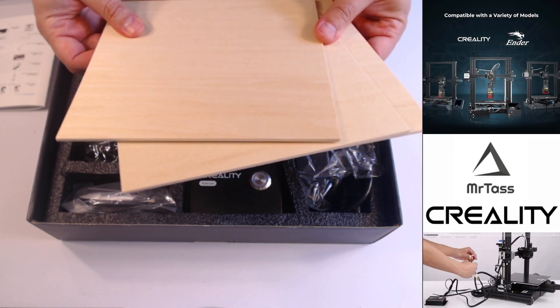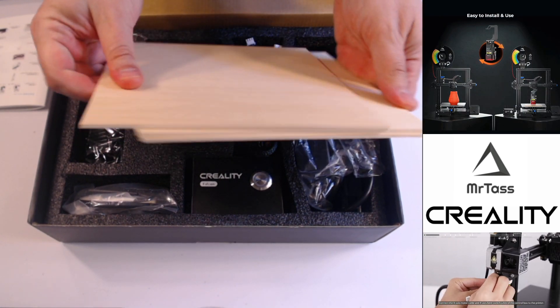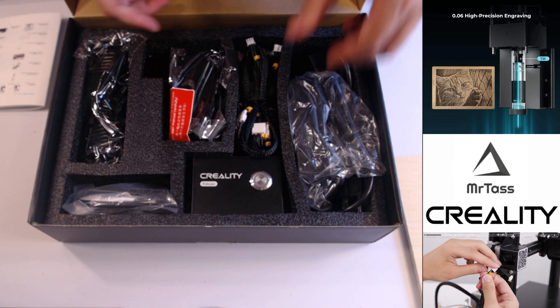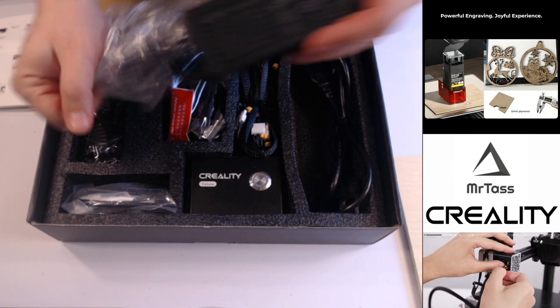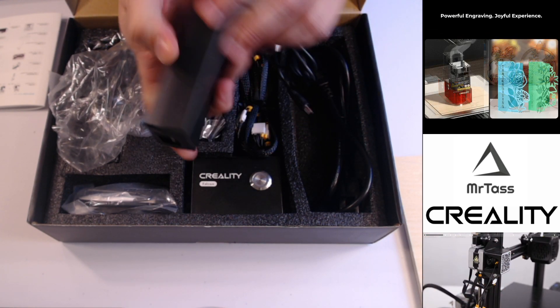Inside it comes with three boards that you can use to engrave or cut things out on. You can see the thickness there — not too thick, so it should cut through that pretty easily. And we've got a power brick that is 24 volt, 3 amp, 72 watts.